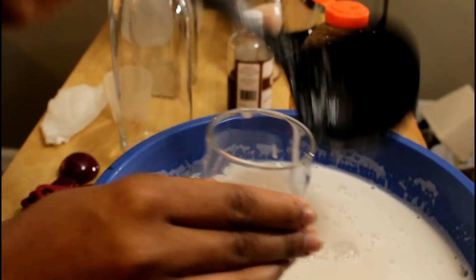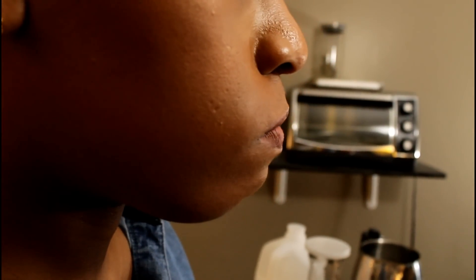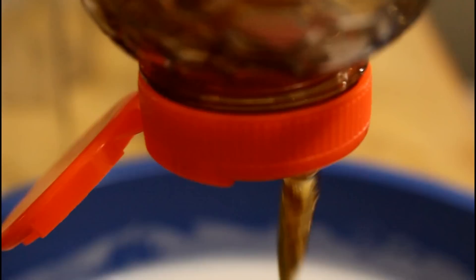All right, let's taste test. We're gonna add a little bit more in this case, so just keep going back and forth until you get it right.